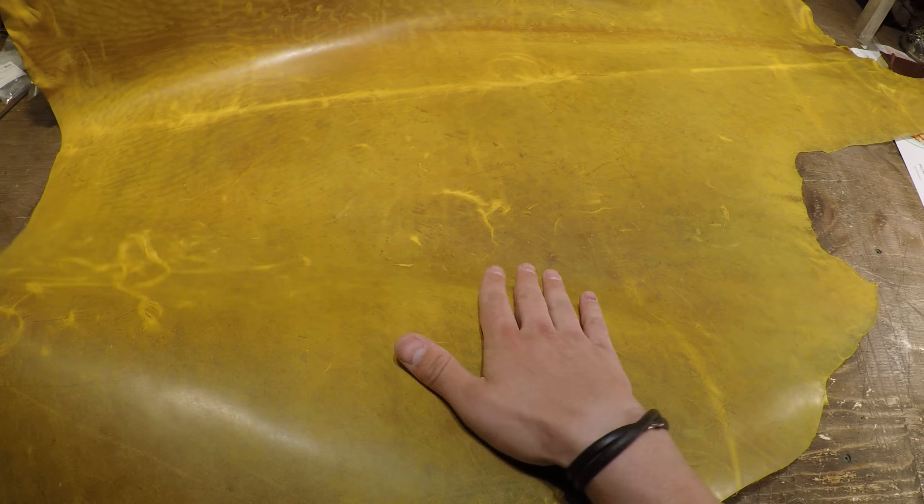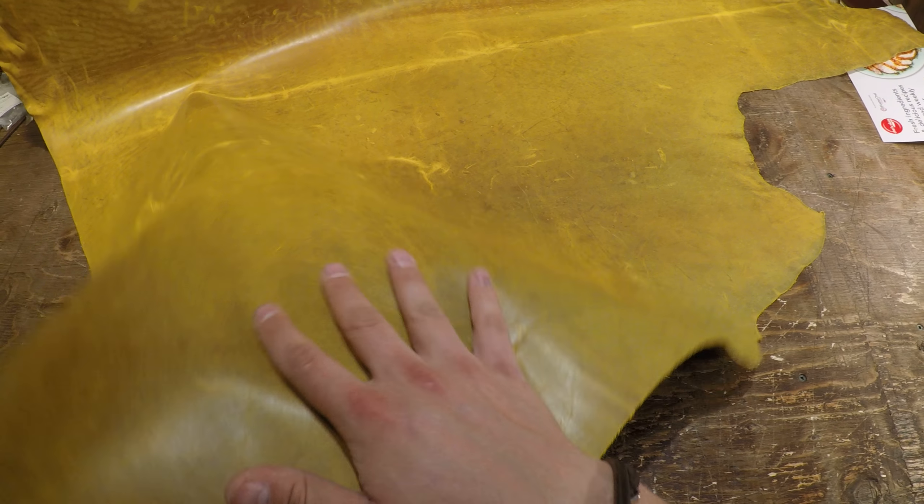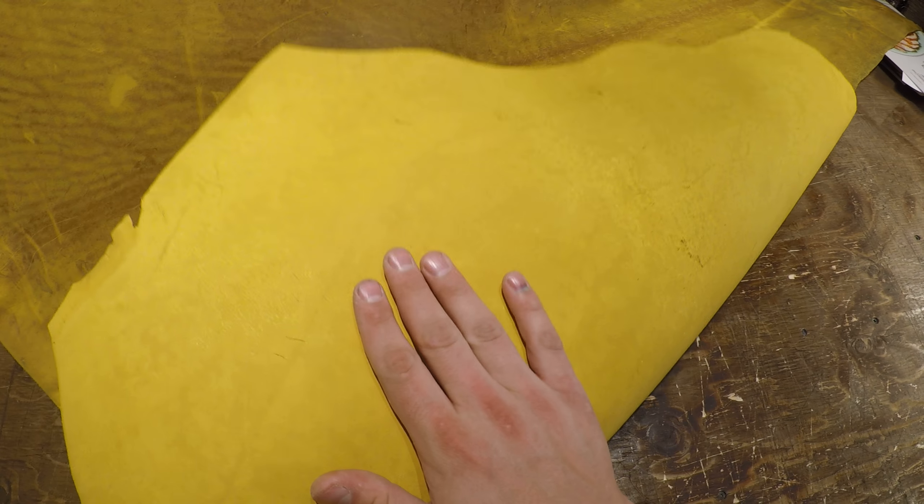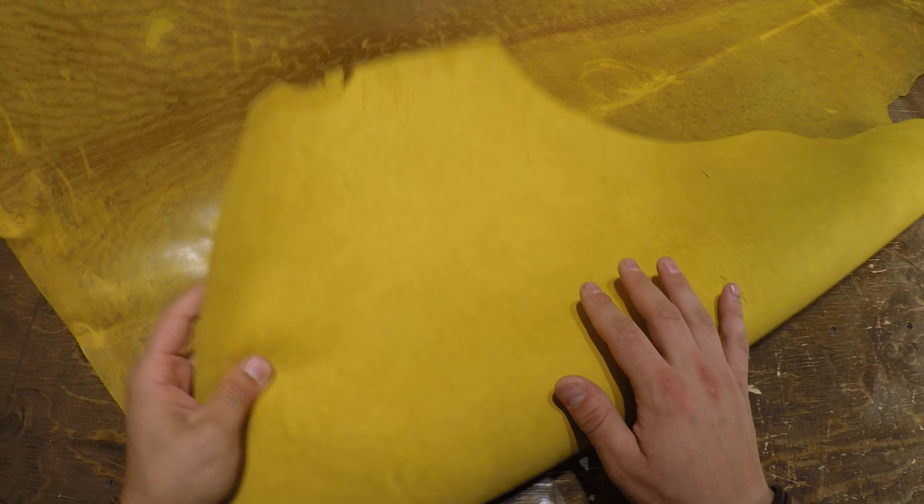You do have a tiny bit of wax on the top side here, but as you can see the shimmering — it's very smooth and shiny on the top side. There's no texture and there's no grain to the touch. Moving on to the flesh side, phenomenal flesh side as well.